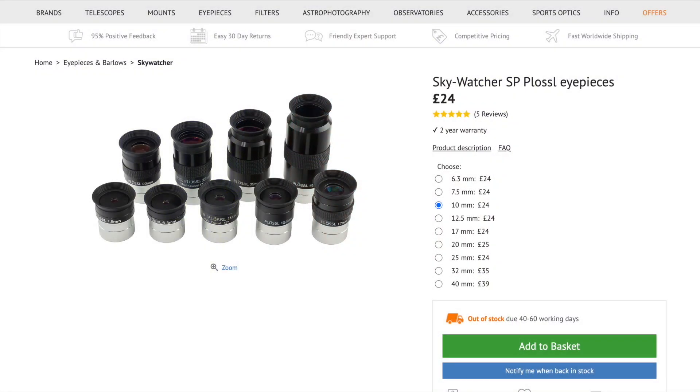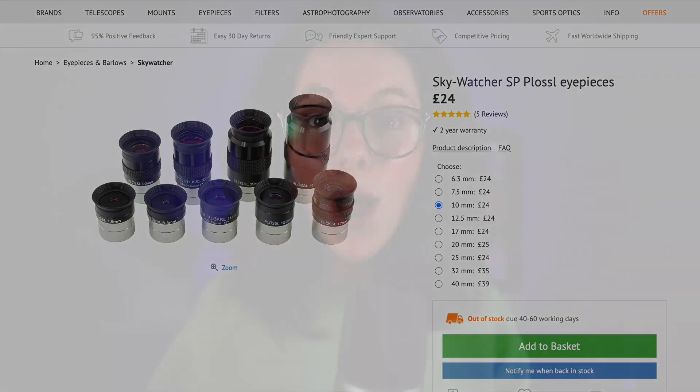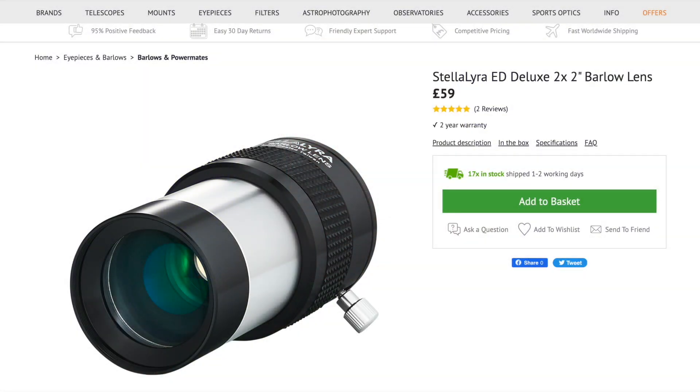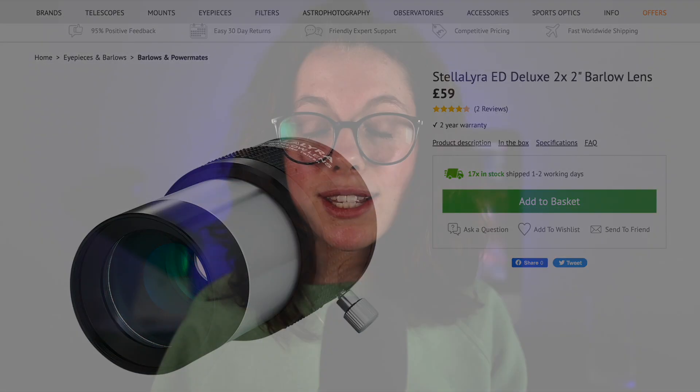Thank you so much again to Brilliant for sponsoring today's video. Moving away from specifications now, one thing I love about the Skywatcher 10-inch is the amount of stuff it comes with to get you started out on the field stargazing. The telescope comes with a 10 and 25 millimetre eyepiece set, which gives you 120 times magnification just in the box. There are a couple of extra accessories that are relatively inexpensive that could go a long way in improving the potential of this scope. The first one is a Barlow lens — a Barlow lens can range from two times and upward, and what it does is increase the magnification of the lenses you already have. So a two times Barlow lens would double the magnification of any given lens.